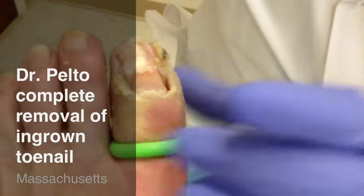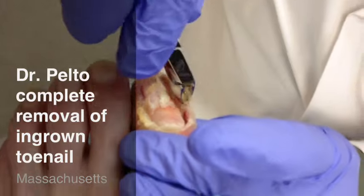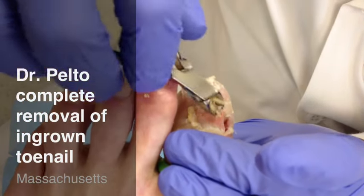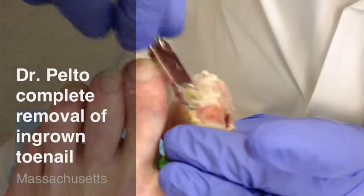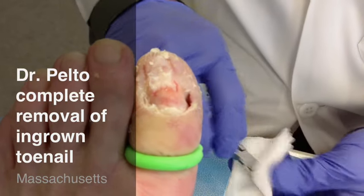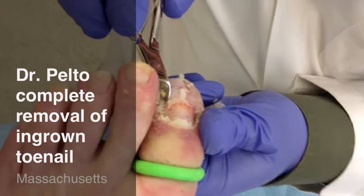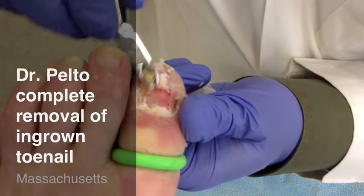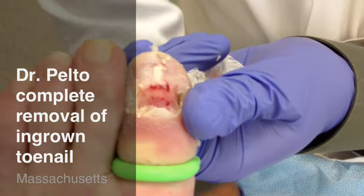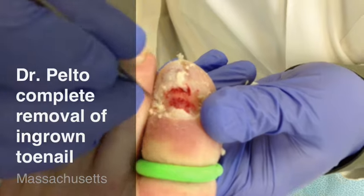Now the area around the skin, we want to remove as well — all this tissue. You see there's not much bleeding to the area because of the tourniquet. The bleeding will come back after. And this is all the tissue that's around the edge of it. You notice that in the sides of the nail there's some buildup that we want to get out. We use a little curette for that to get all this buildup out of the edges.